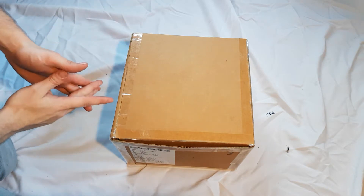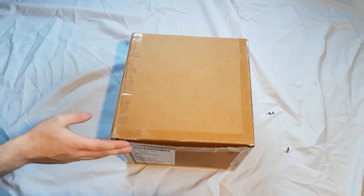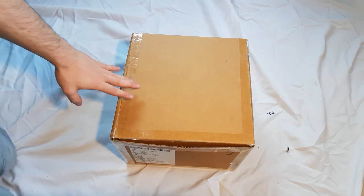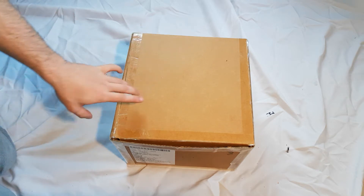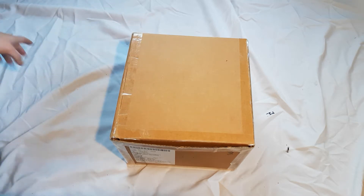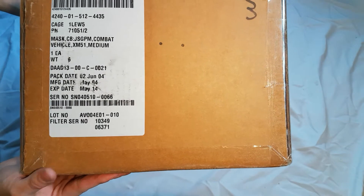I was fortunate enough to get this gas mask in its original factory box, unissued. This mask has the box specifically designated to the mask. You'll see another video of an XM50 gas mask also unissued, and each box is representative of the mask itself — I'm not reusing the box just for the video. The label reads: mask CB JSGPM combat vehicle XM51 medium.